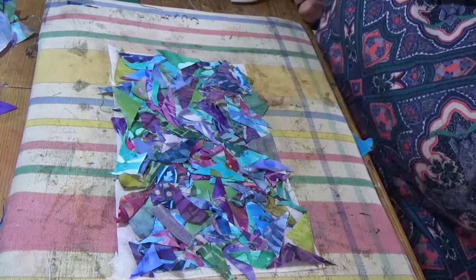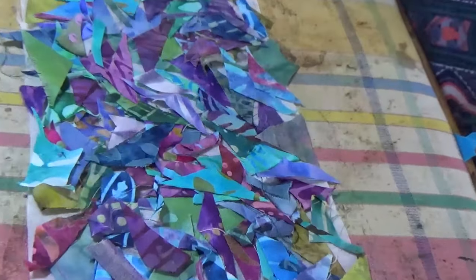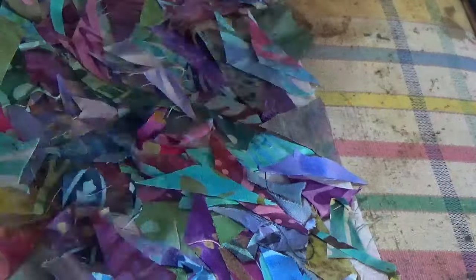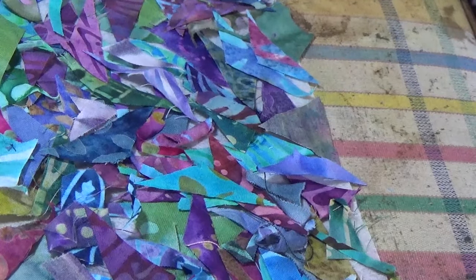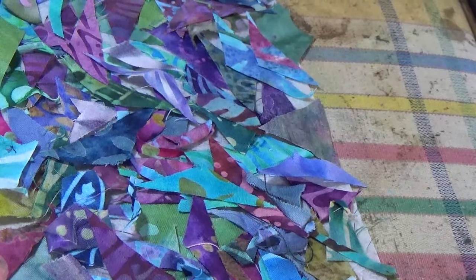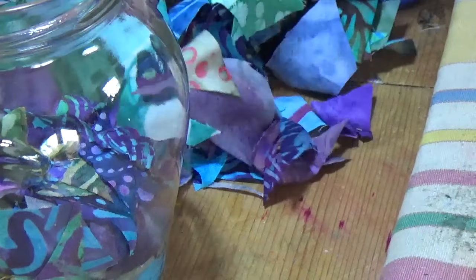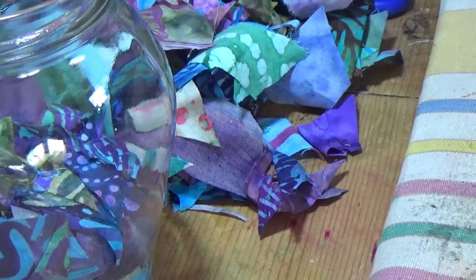I've now covered it completely and the pieces are seriously tiny — let me zoom in so you can see. There are little triangles, little trimmings — I've just scattered them all on. I haven't arranged them; you could spend hours formally arranging them into a neat pattern but I've chosen not to. I've still got tons of scraps left; these are the bigger pieces which I haven't decided what to do with yet.